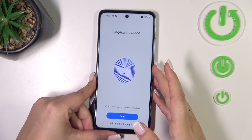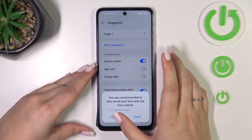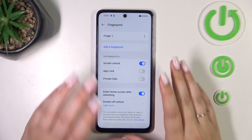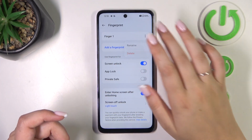Alright, we've got it finally, so let's tap on Done. I don't want to add face unlock. Here we've got the fingerprint options — this is the fingerprint we just added. We can rename it or remove it, up to you.